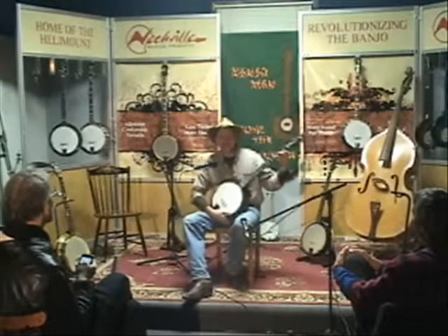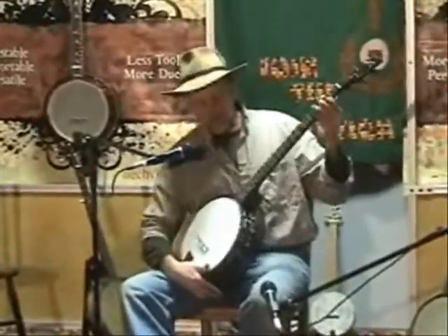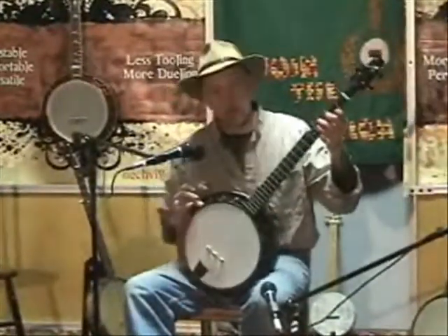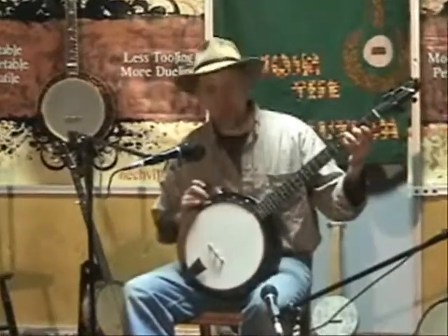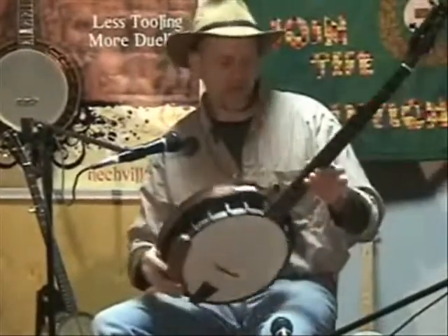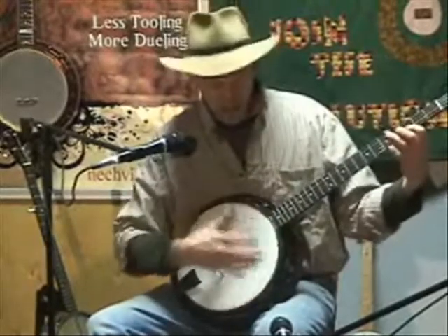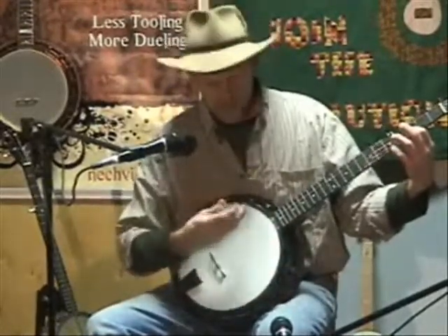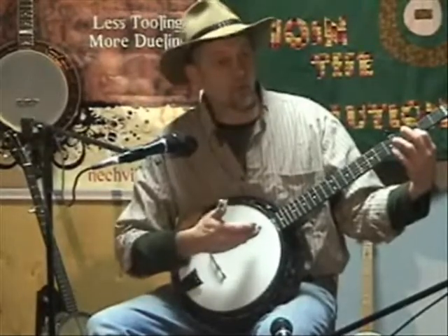I'm Tom Nechville and I'm going to demonstrate a new banjo. It's called the Geometric Eclipse. This one's outfitted with a tone ring made of bronze, a three-ply maple rim, and the entire banjo is made out of maple. I also want to mention that this banjo features the original Nechville tone ring and original rim.